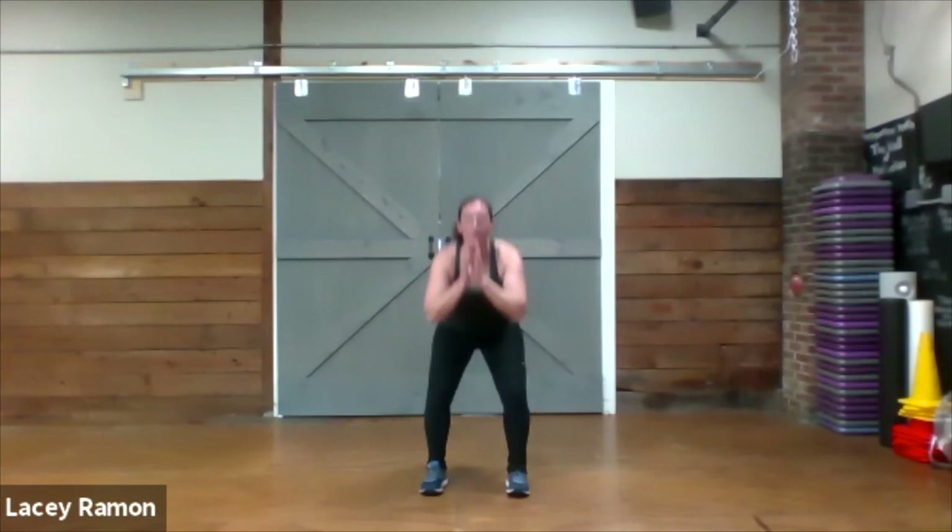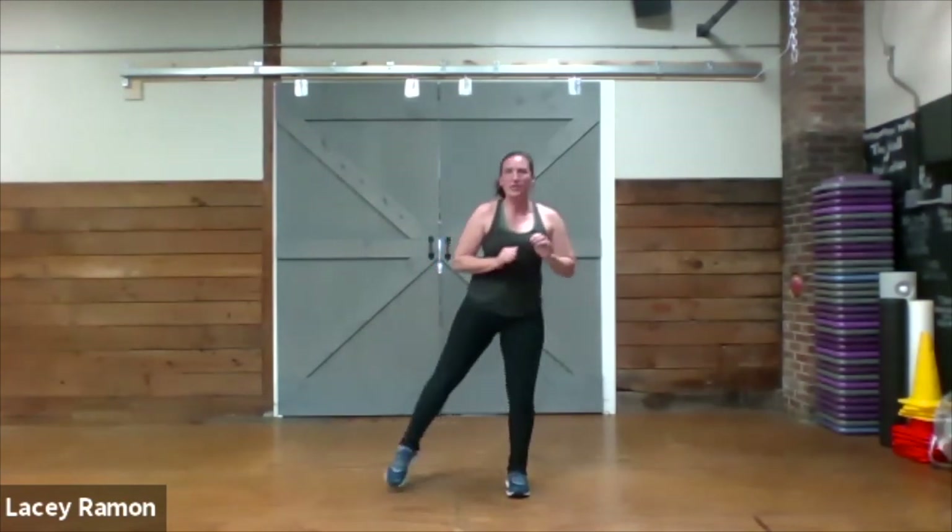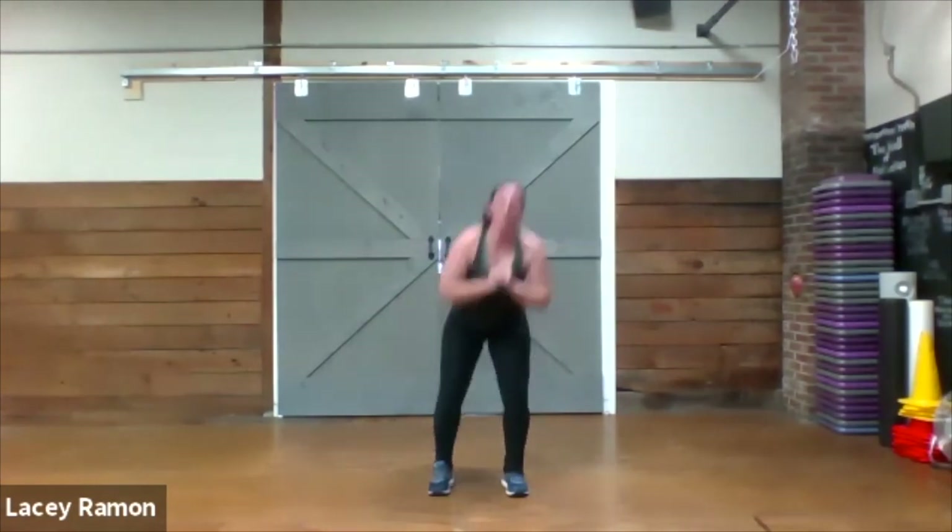Here we go. Our next exercise: we're going to do a squat pulse to a side tap. You squat down, pulse for two, stand up and touch your toe out to the side. One, two, stand up and tap. One, two, stand up and tap — alternating toe taps.